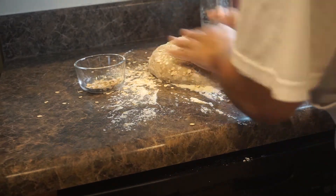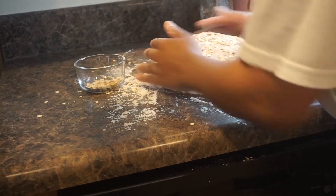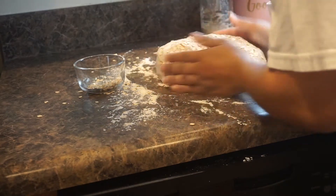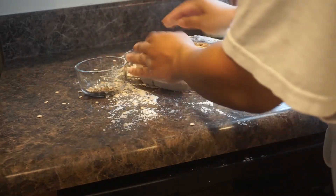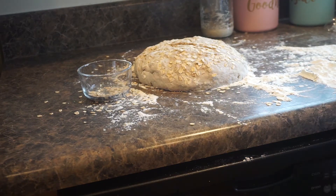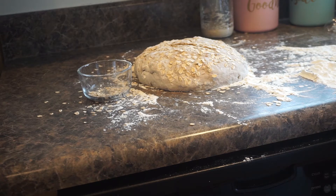Press your oats into the dough, just like that — lightly. See how I have enough flour, so I can move this. Keep your hands floured too. It should be able to move. That's all I did — shape it into a ball and press some oats onto it. Now I'm going to put this into my Dutch oven and bake for 30 minutes with the top on. After 30 minutes, bake it for 15 more minutes with the top off.